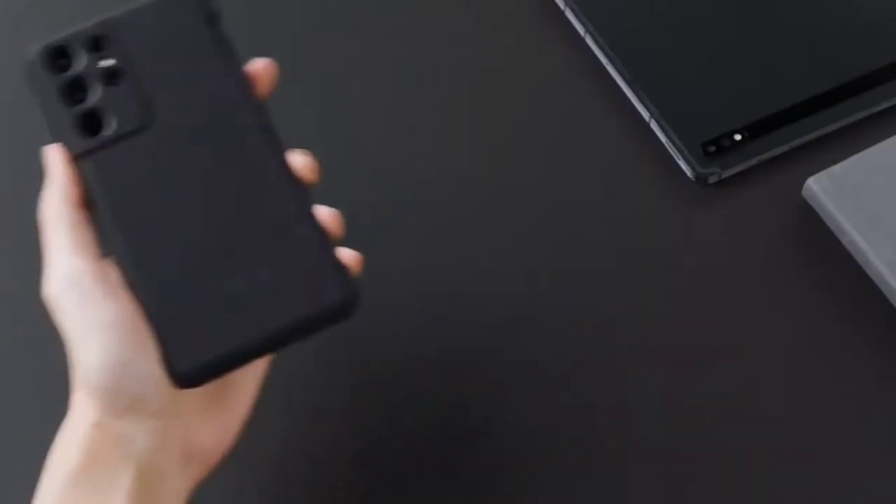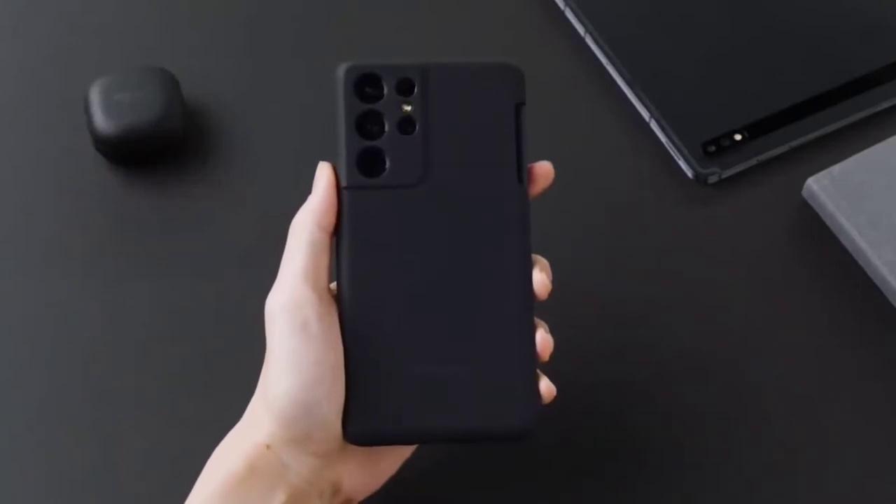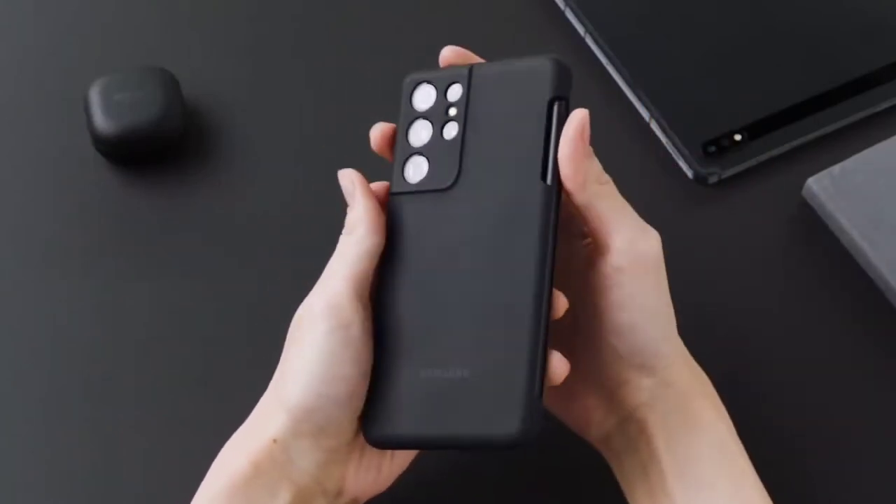How's it going guys, Max here. The last leak for the Galaxy S21 series before the Unpack event has just been released. Let's get into it.